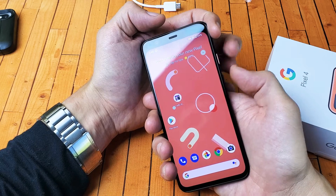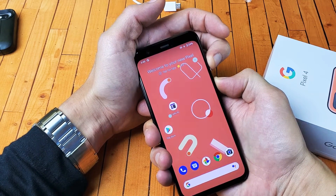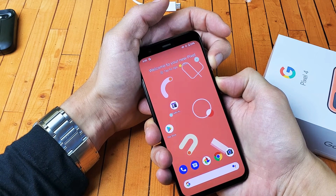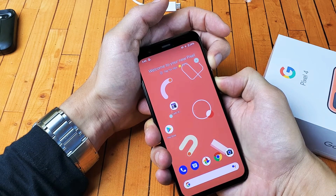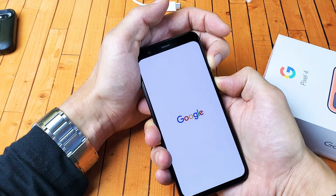So what we want to do is press and hold — ready — one, two, three — press and hold both buttons, do not let go, continue to hold. Just wait until we see the Google logo appear. I'm still holding on both buttons, not going to let go, waiting for that Google logo to appear.